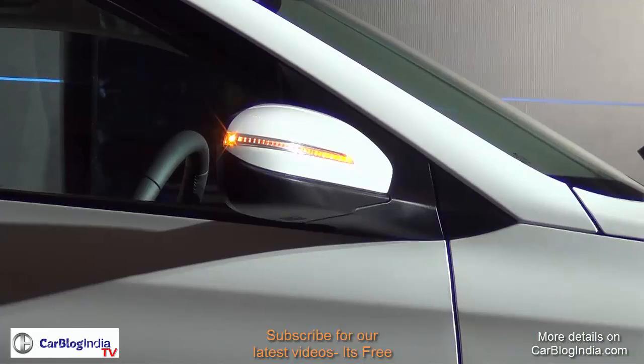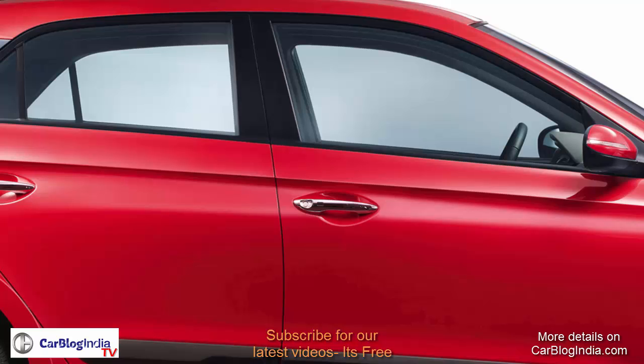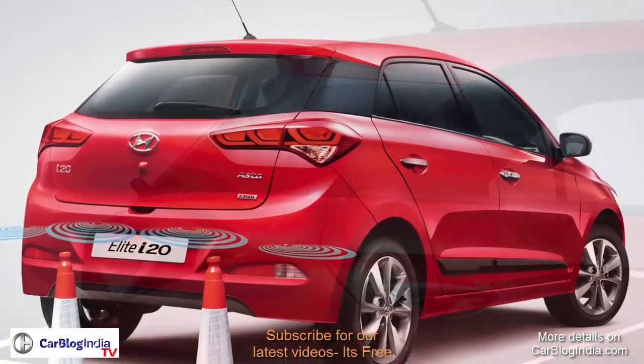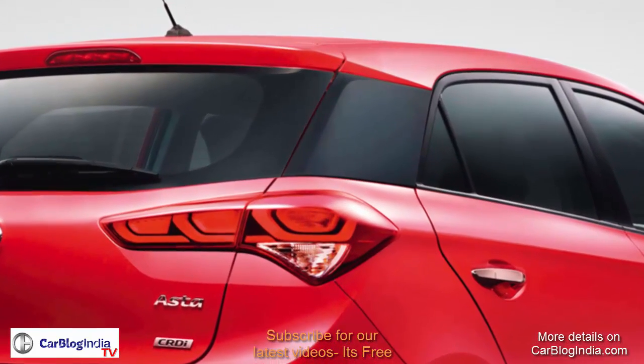The side profile gets some cool features like power folding outside rear view mirrors which also come with turn indicators. There are side body moldings, chrome-finished outside door handles which look very premium, and one very pronounced feature on the side is the windshield which wraps around and merges into the C-pillar. It is blackened — we see a similar thing on the Ford EcoSport — and it looks fairly premium.